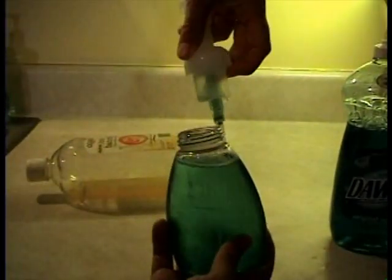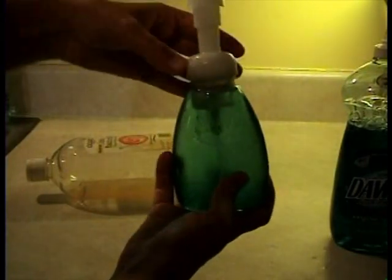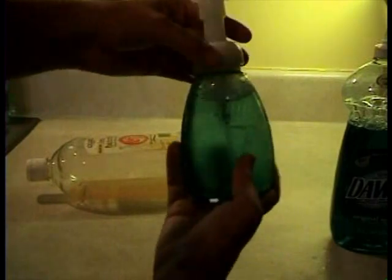Then fill the rest with water. Just fill it up — you don't want it all the way to the top because that pump will squirt water all over. So you'll want to do this over the sink. Now I'm dripping all over my floor but it's just soap.